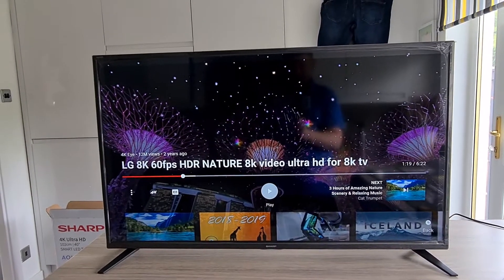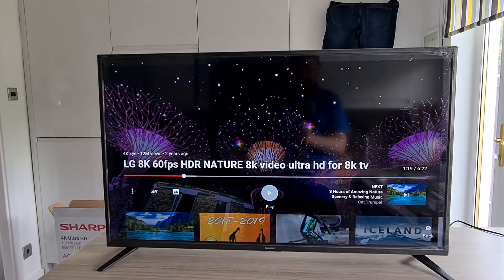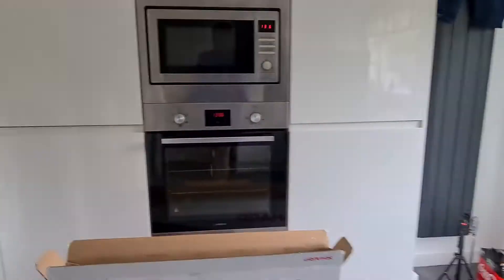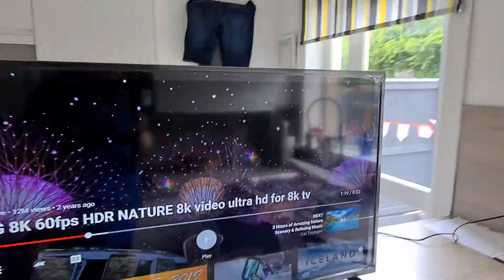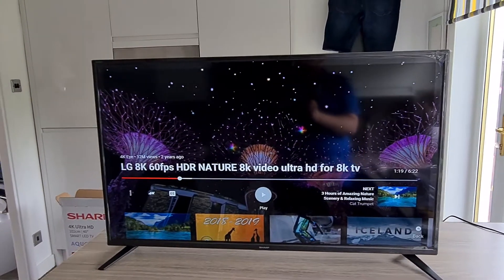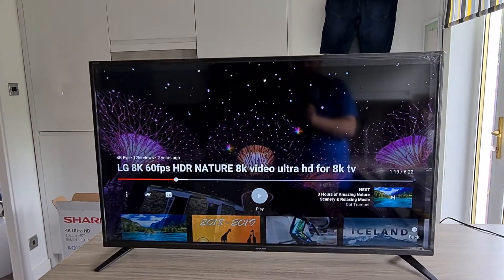Sound-wise, absolutely great, and picture-wise I really can't fault it. I've only had a quick look at it, I don't know about it long-term, but there are plenty of different picture and sound settings you can adjust. In comparison, coming through to my living room, I've currently got an LG 49-inch television, and in comparison to that it's not a million miles away. I think I got that in late 2017 and paid about £600 to £700 for it, as it was towards the top of the LG range.